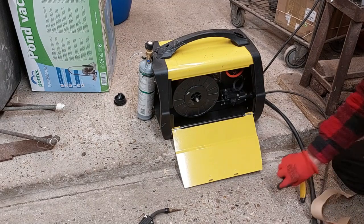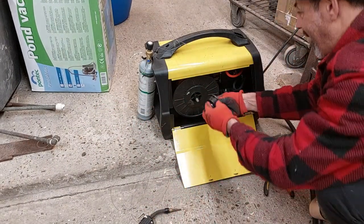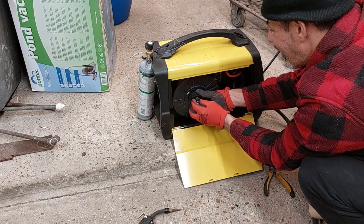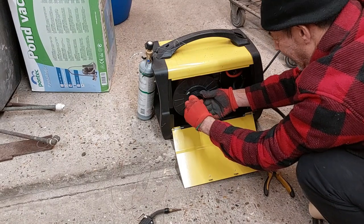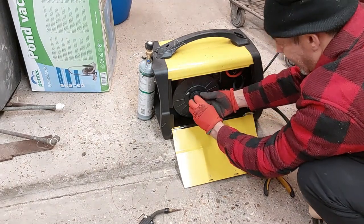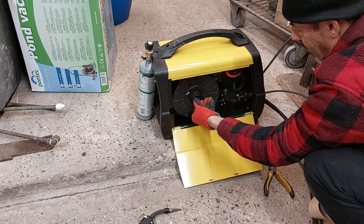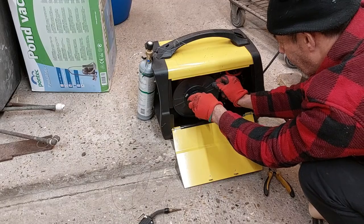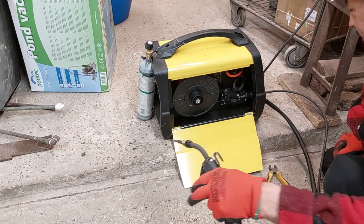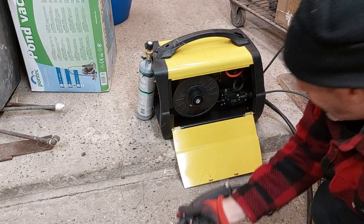Nice! A little bit tight — there you go. I don't want to tighten that too much. See if it still works. Yep. Fantastic, fantastic — it works!